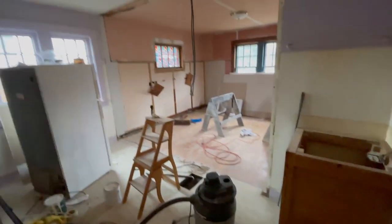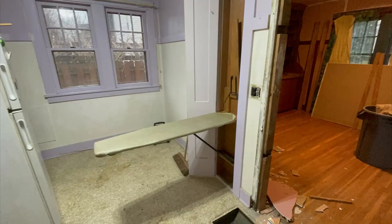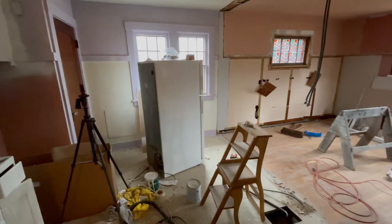Here's that view where that wall and built-in used to be - it really does open up the kitchen. Honestly it does look a little bit small here because the fridge is kind of pushing into the middle of the room.